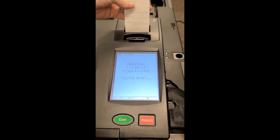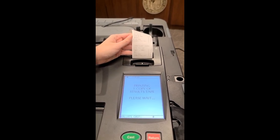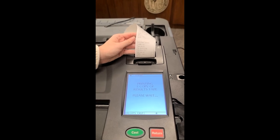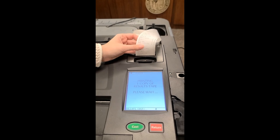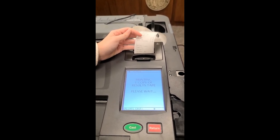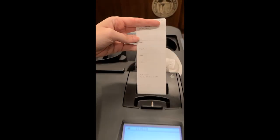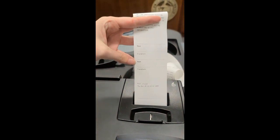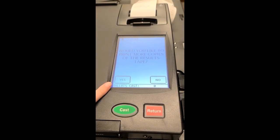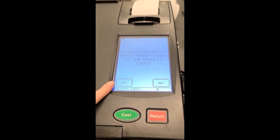It'll automatically run one tape. The warden will have to sign as well as the clerk. One of these tapes will be given to Laura. You'll then press yes to print another tape that will go to the wall.